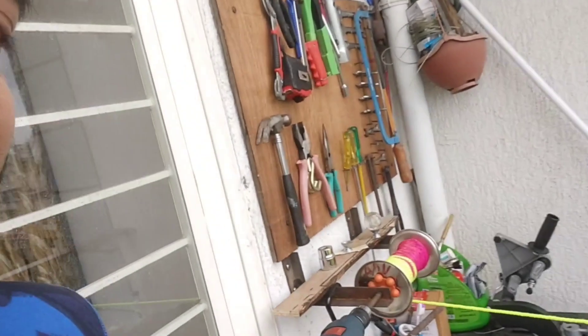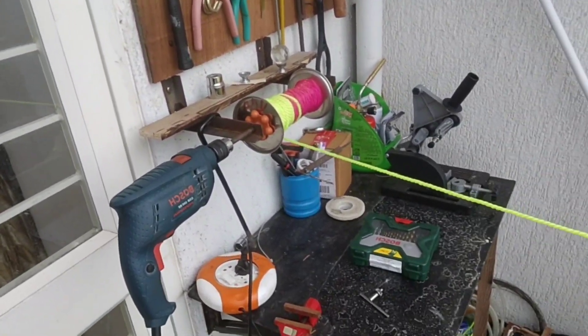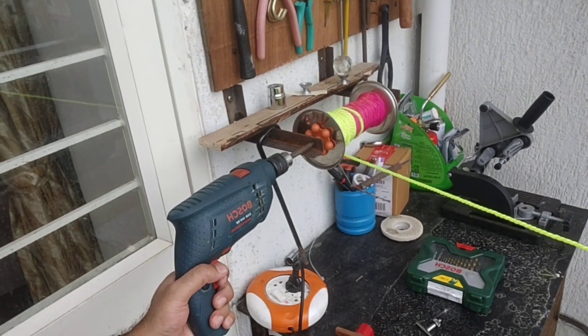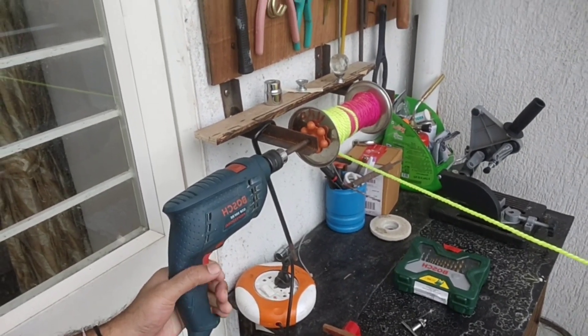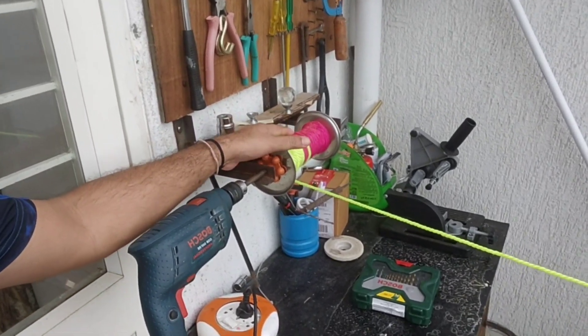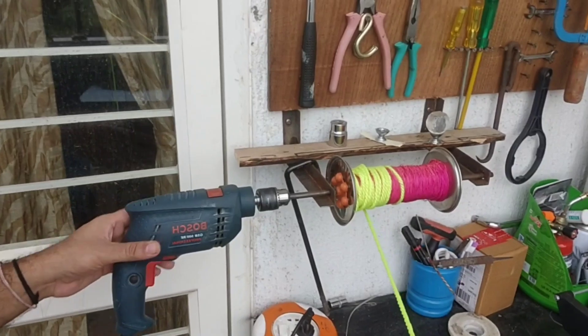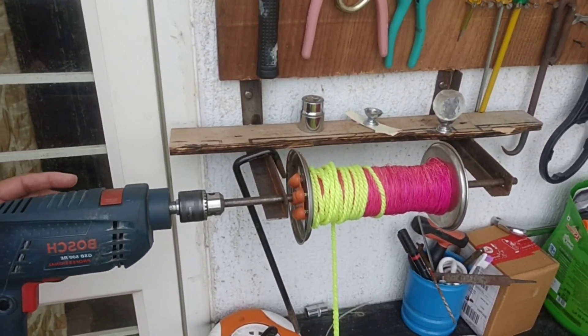Here it is — this is the automatic pulley system that I have created. You can see I have attached the drill machine and this is the wheel. I had this in my space, and this is the rope. I will just take you close to show how this has been set up.